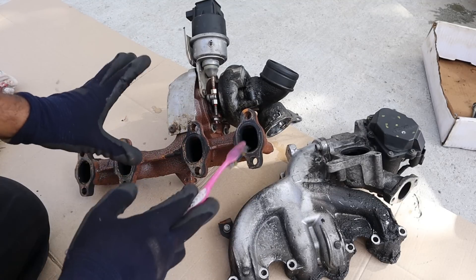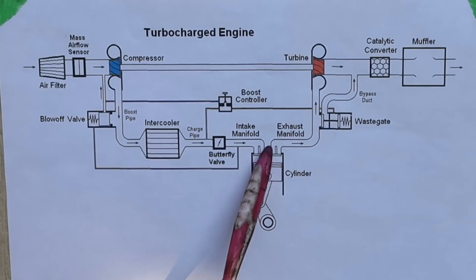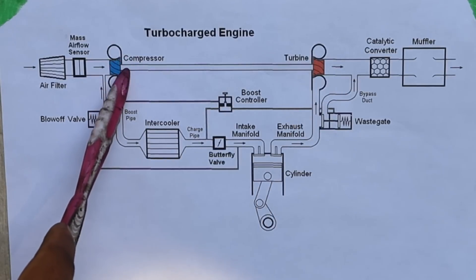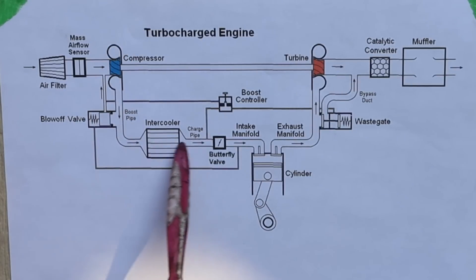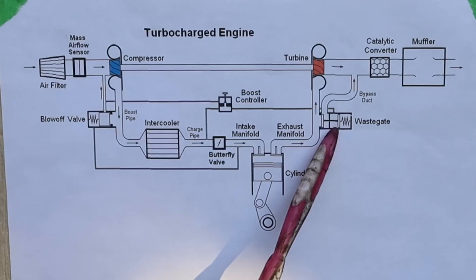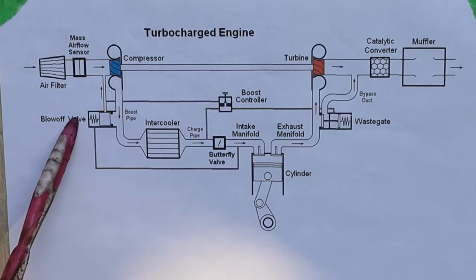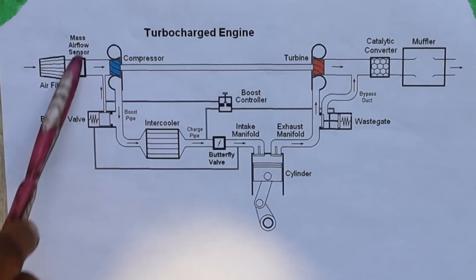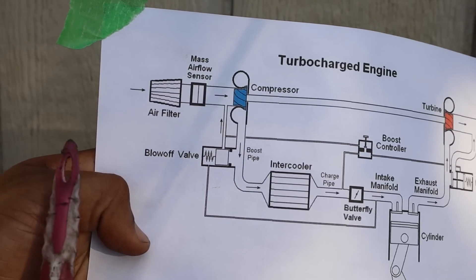Here we've got the turbocharger and intake system removed from the vehicle. Looking at the circuit diagram of the turbocharger: exhaust gases come out and spin up the exhaust turbine, that spins the shaft which spins the compressor wheel drawing in fresh air from the air filter, and that air is sent through the intercooler and into the air intake to be forced into the engine. Additional components include the wastegate — in our case part of the variable geometry turbocharger — which vents extra pressure on the exhaust side. On the intake side, if there's extra pressure, you have a blow-off valve that recirculates fresh air back before the compressor wheel. You can also modify the blow-off valve to vent straight to atmosphere, which gives you that nice sound when you let off the throttle.